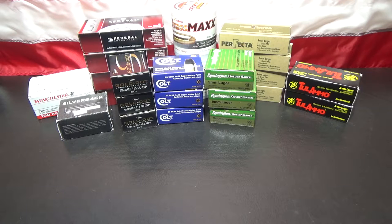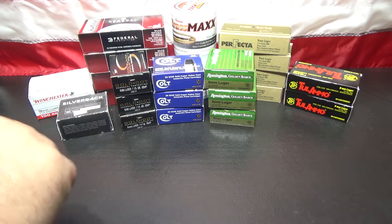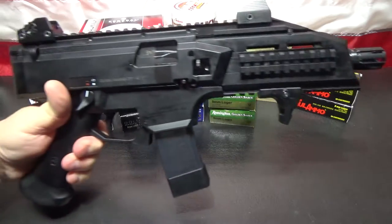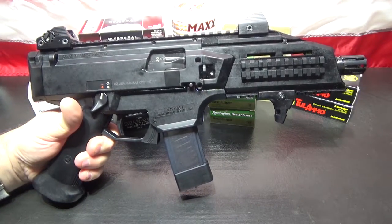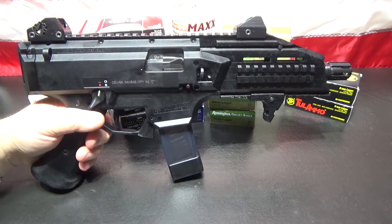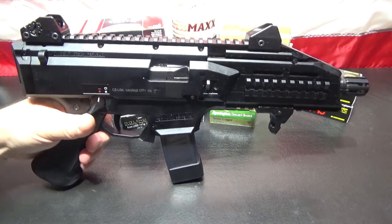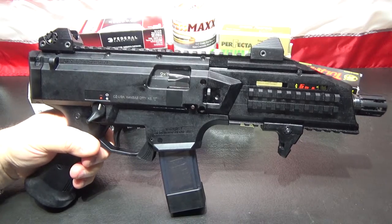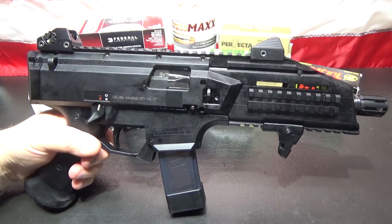If you want to take a guess as to what I bought, stop the video, go down below and make a comment as to what you think I bought. I'm going to bet no one can guess it. Yesterday I was at a gun store and I found this - the CZ Scorpion Evo 3 S1. They had one. This was their second shipment of these in and I completely missed the first shipment. They got one gun in this shipment.